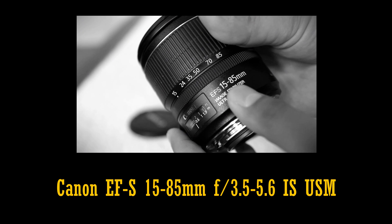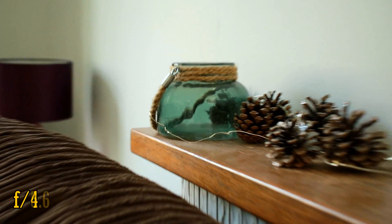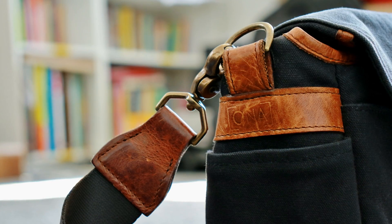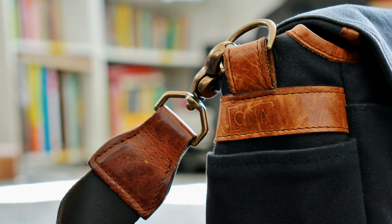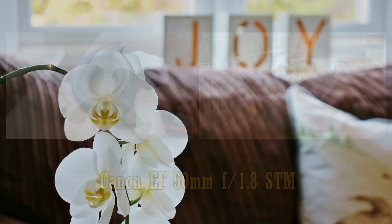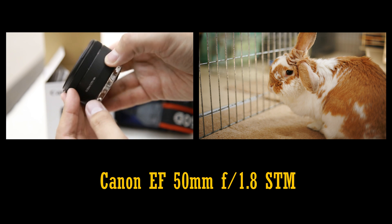And the maximum aperture of f4-5.6 means that this lens does not let in a lot of light, getting darker as you zoom in, and it can't give you particularly out of focus backgrounds in your images either. A lot of beginner photographers will keep this lens in their kit bag, but then move on to get something with a faster aperture, like a 50mm f1.8 lens, for more artistic images.